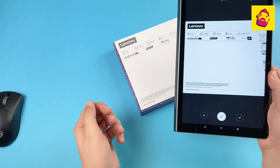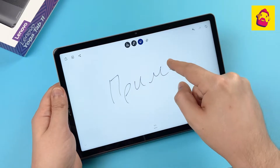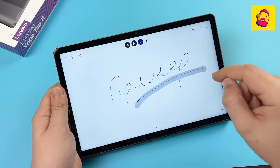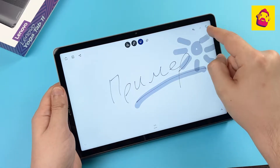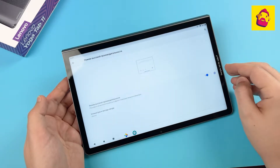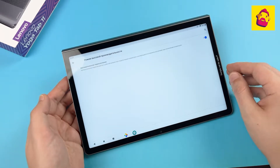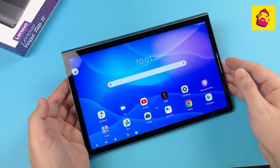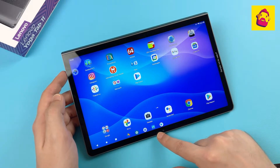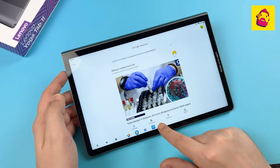The tablet supports the proprietary Precision Pen 2, and a couple of applications for handwritten notes and drawing are pre-installed. There is also a desktop mode called High Performance Mode. When activated — and if you connect a mouse and keyboard — the tablet turns into an almost real PC running Android, with a taskbar at the bottom for quickly switching between applications.